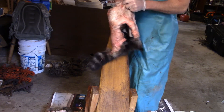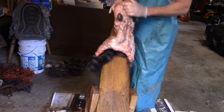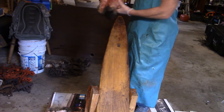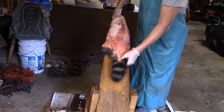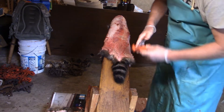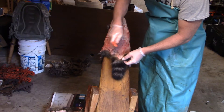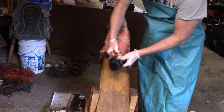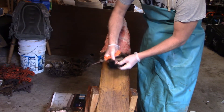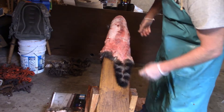Fleshing a raccoon is not a neat process. They are really fat animals and it's just a mess when you're doing one. The first thing we've got to do is split the tail. Make sure you get that tail all the way split down to the end, all the way down to the tip. That way, grease and stuff don't run down there, build up, and start to rot it.